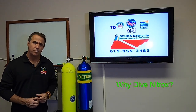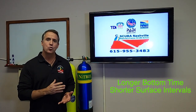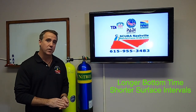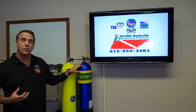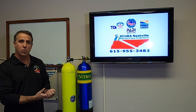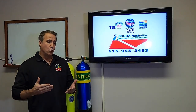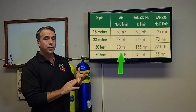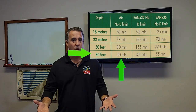So why do we dive nitrox? We dive nitrox primarily for longer bottom times and shorter surface intervals. The reason we have longer bottom times is because this tank has less nitrogen in it — the nitrogen is not absorbing as much in our body, so we can stay in the water longer. When you got your open water certification, you were only allowed to stay in the water a certain amount of time. At 50 feet, you can stay for 80 minutes; at 80 feet, you can stay for 30 minutes — and that's with air.